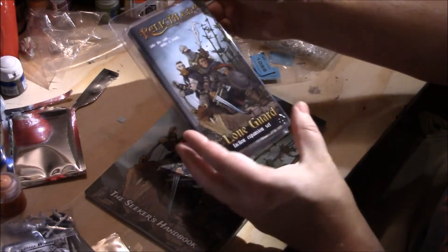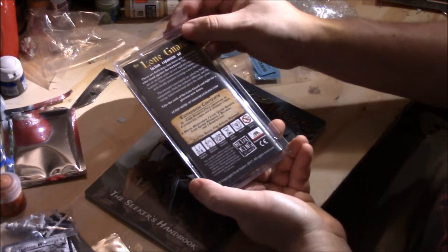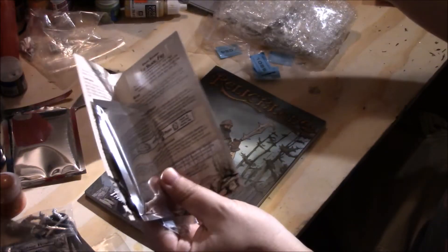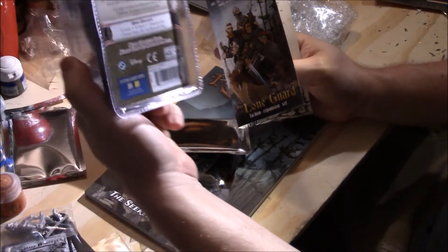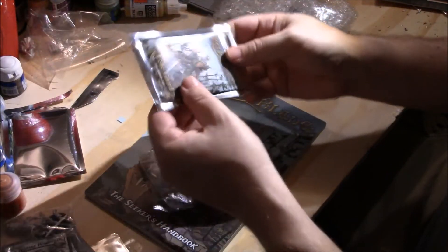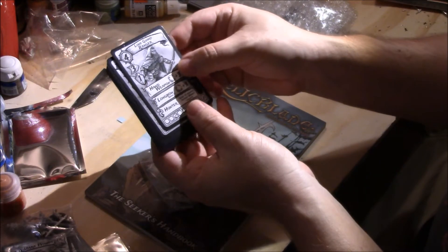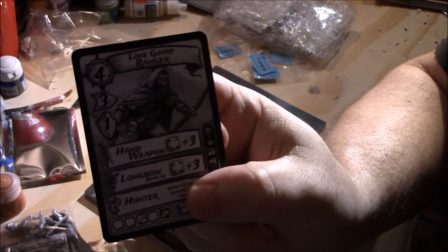Here's the Lone Guard faction expansion set. It's got the 10 booster cards, four metal miniatures: a Lone Guard Ranger, a Lone Guard Warrior, Billman, and a Sabertooth — and a Signal Fire special scenario. Good clamshell, easy to open. Inside: new rules, a little scenario. These cards are probably going to be in black and white as well — nothing wrong with that. Just the Lone Guard Ranger... oh, that is just an awesome picture. I really like that Lone Guard.